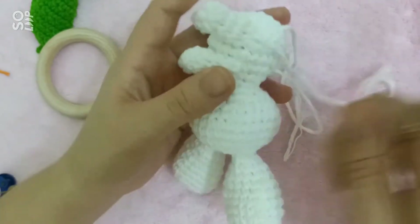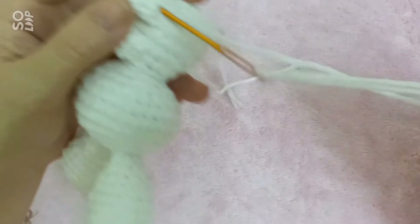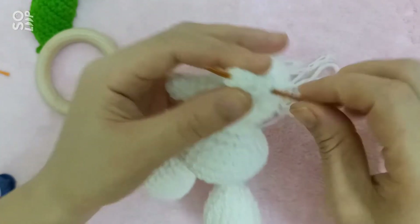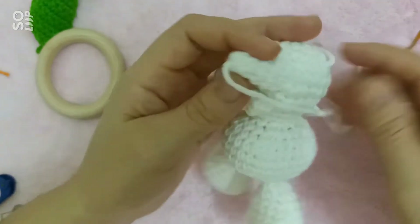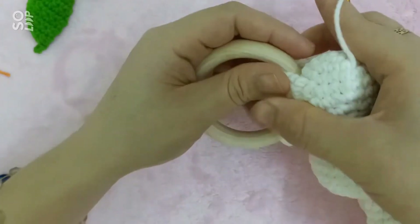Sau khi mà khâu ráp xong cái phần chân cuối cùng, mình sẽ đưa cái phần len thừa vào đây, vào cái điểm dưới của chân — cái điểm vòng tròn ma thuật. Sau đó mình sẽ đặt thỏ vào vòng gỗ.